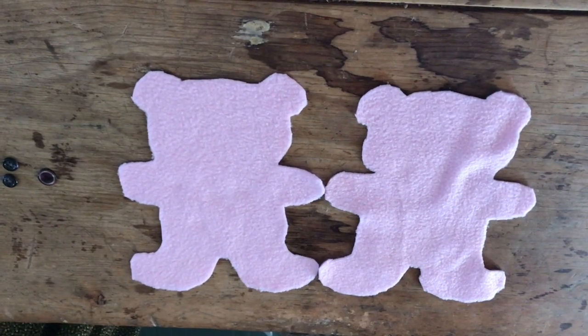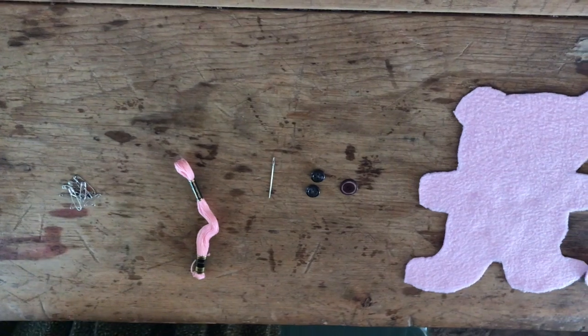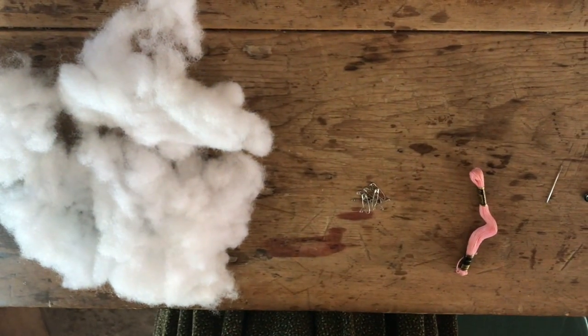Included in your kit will be two teddy bear cutouts, three buttons, a needle, embroidery thread, safety pins, and some stuffing for your teddy bear.